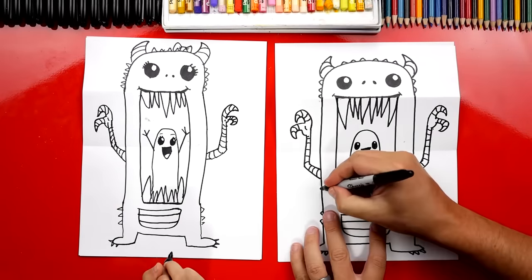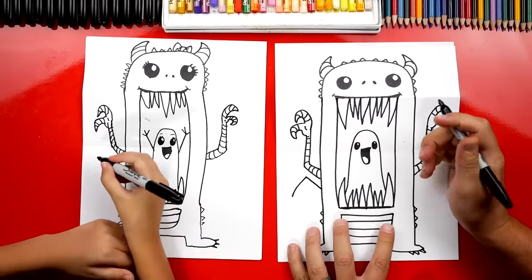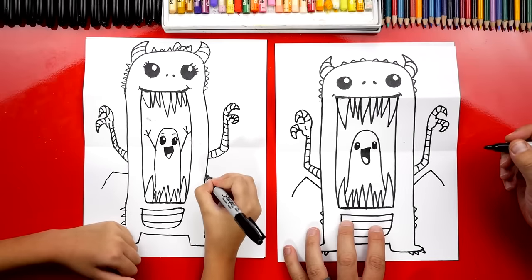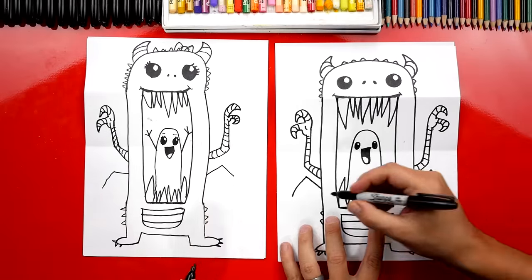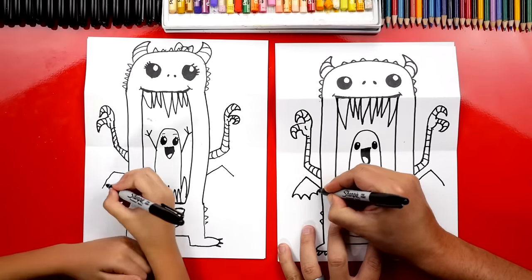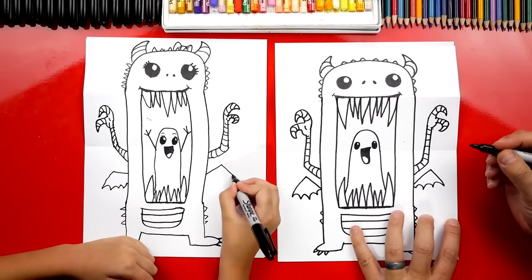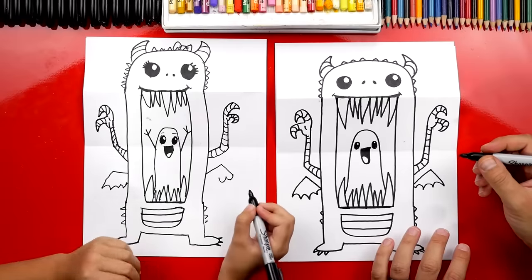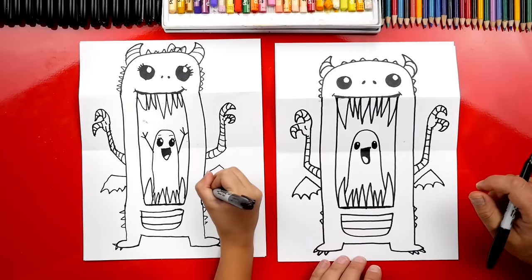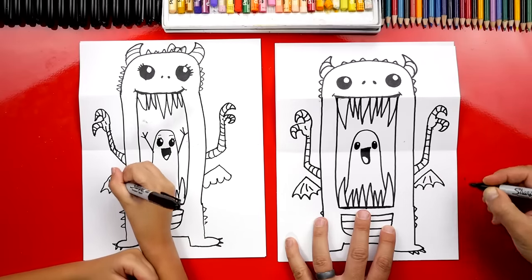I think he's missing one last thing — let's add wings! Draw a line that comes out and down, looks like an upside-down V, and do that on both sides. Then draw a bunch of connected upside-down U's — he's going to look like bat wings! That's a really easy way to draw bat wings. It looks cool that way. Inside, let's draw a couple of lines to make it look like bat wings or dragon wings.